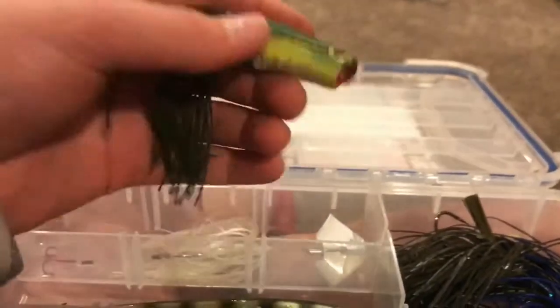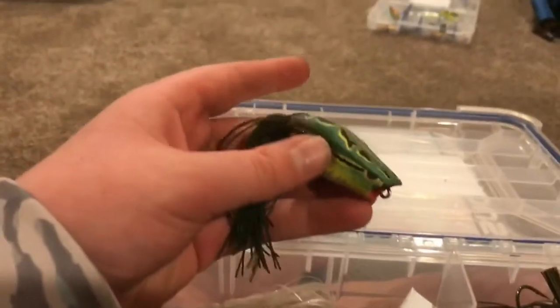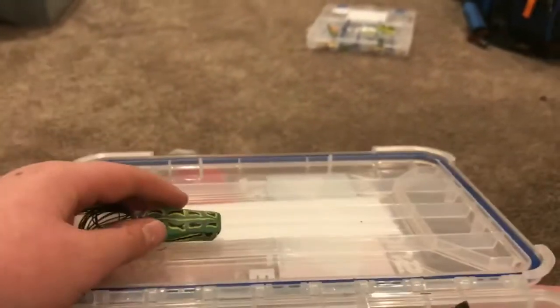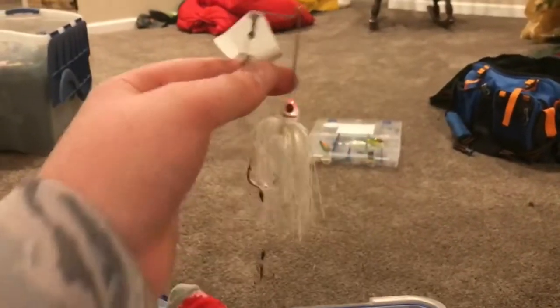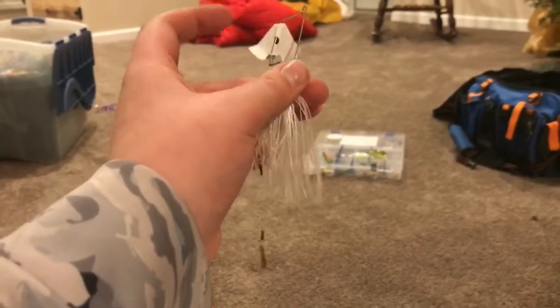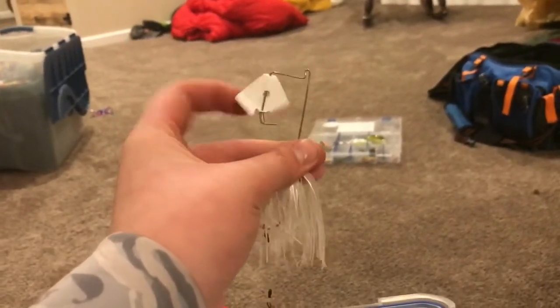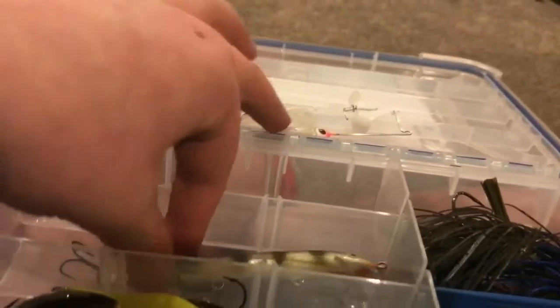The first thing I've got is this little squirrel popping quarter-ounce junior frog in a natural color — that's my top water. And then I've got this white Booyah Baits buzz bait, single prop, non-clacking, and I stuck a little trailer treble hook on the back. That's my top water section — it's not much, but it's one thing I want to get used to more.